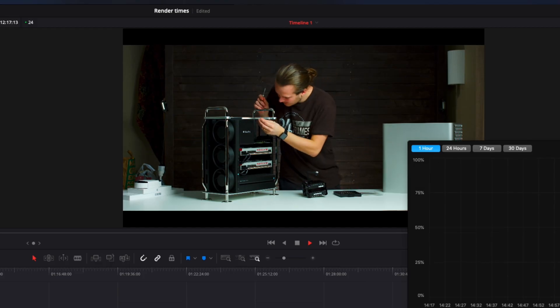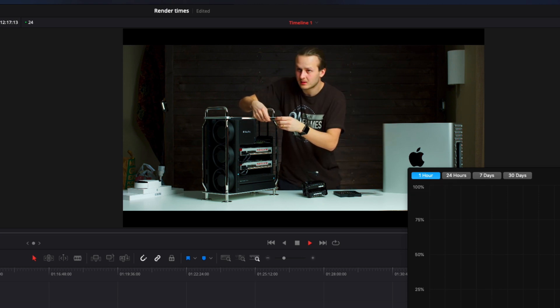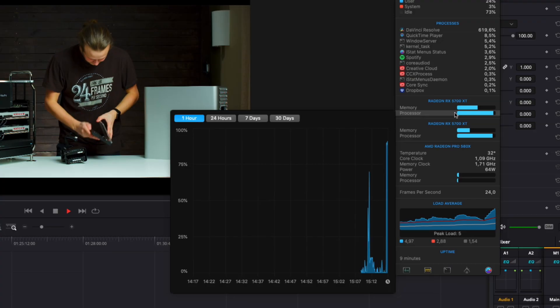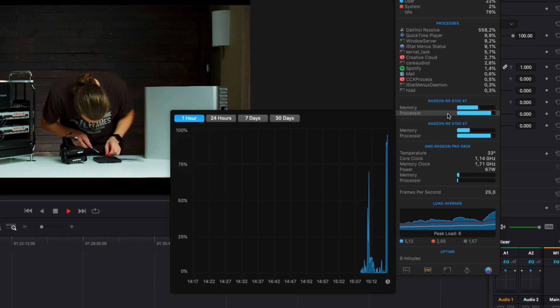How about timeline performance? Both the Radeon 7 and the Radeon 5700 XT can play back a 4.5K RED RAW clip at 24 FPS. The 5700 XT does drop some frames here and there compared to the Radeon 7s which don't drop any frames. When scrubbing and playing back, the 5700 XT is at 100% load and the VRAM is at about 50%, while the Radeon 7 only breaks a sweat when playing back this clip — and this is with noise reduction, grade, and sharpening applied. So far 2.0 to the Radeon 7.